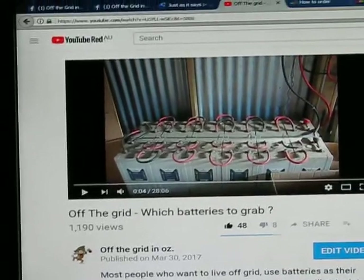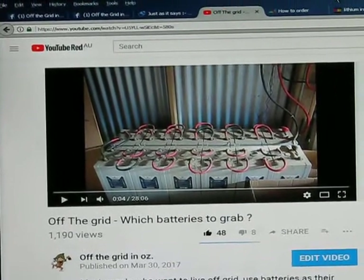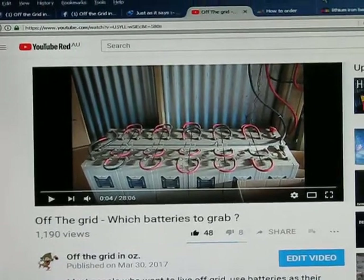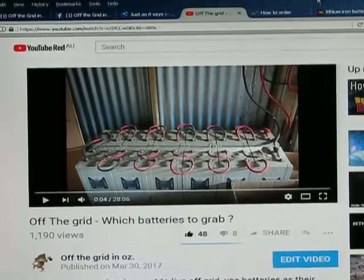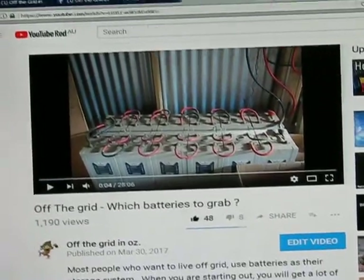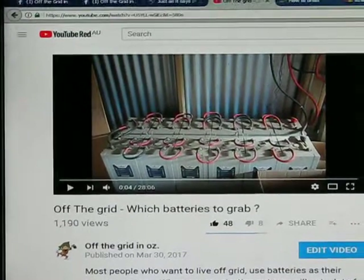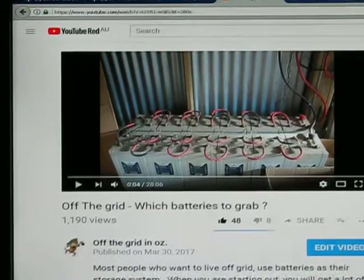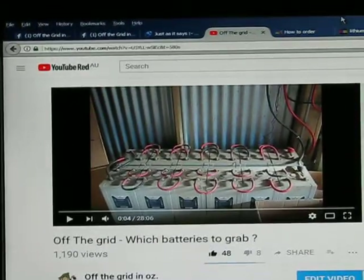To do 24 volt with 2 volt cells you need 12 cells — at about $600 a cell that's around $6,000 to $7,000. If you want to turn that battery bank into 48 volt, you need 24 cells — do the math: 24 multiplied by maybe $600. I think you've just hit the $14,000 mark and I'm leaving the room.